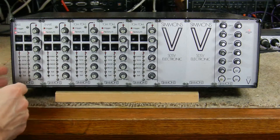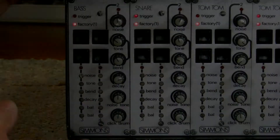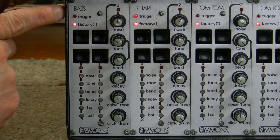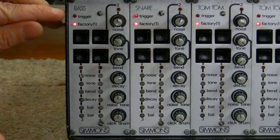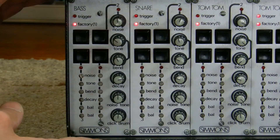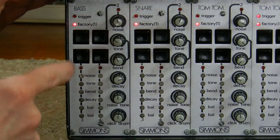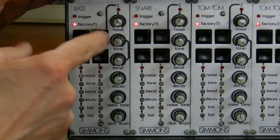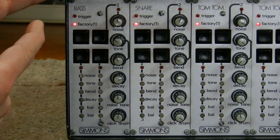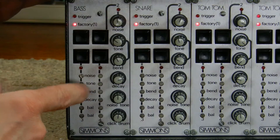Let me zoom into the bass module and I'll go through each of the parameters of the sound. I have an Arduino microcontroller module generating a continuous trigger, so that's why you see the trigger LED going off. For each of the Simmons drum modules in the SDS-5, there are four preset sounds, and you would select them by these four buttons. The first one is the factory preset that you can't change unless you open the module and twiddle the trimmer pots inside.